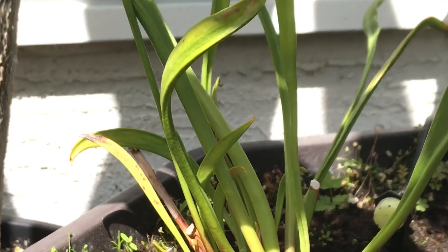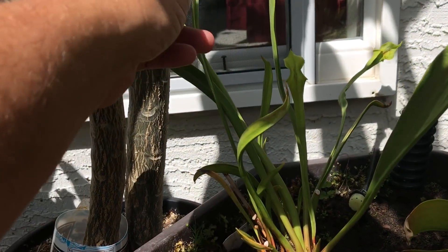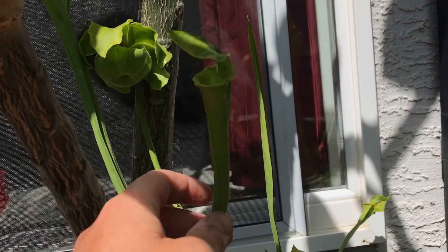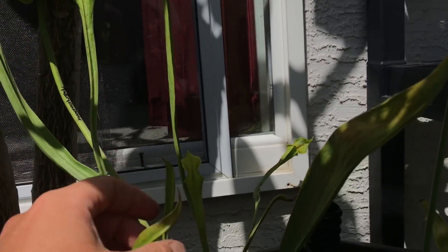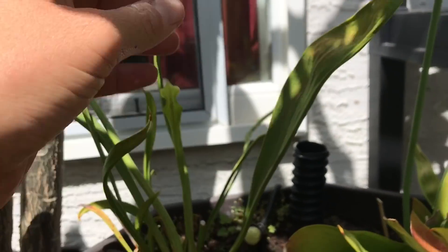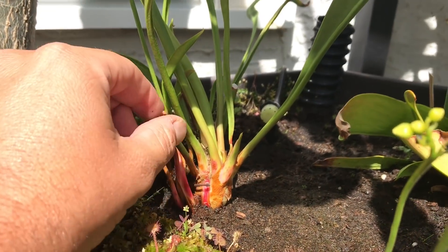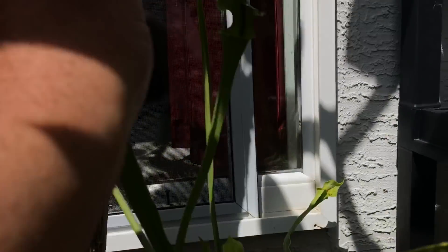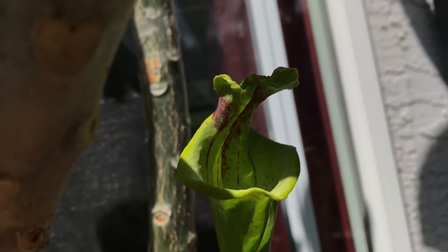This Sarracenia had aphids on it at the beginning of the year, which destroyed my pitchers. It's normally a really nice rugelii but I'm hoping this pitcher is going to be nice. Down where all the shoots were new, there was a whole bunch of aphids I didn't realize were there, just chewing away. I ended up with these decrepit deformed tops, but you can see where the nice red stripe would have been.